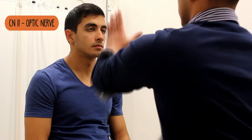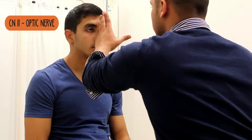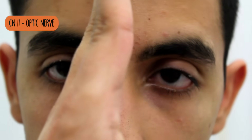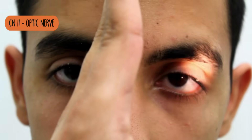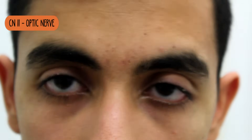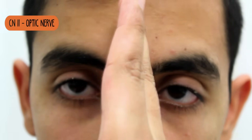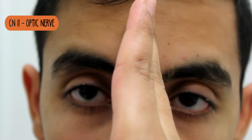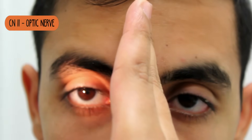Okay, I need to look at your eyes and check the reflex to light. I'm going to be shining a light into your eyes. If it's uncomfortable at all, let me know and I'm going to stop. You just look straight ahead. I'm just going to shine a light into your eyes. Okay, and again. And I'm going to check the other side — look straight ahead and shine a light into your eyes. And again. Okay, fantastic.